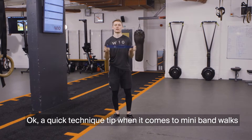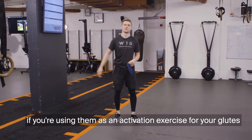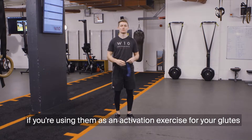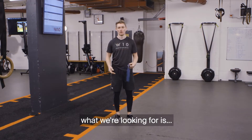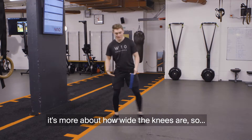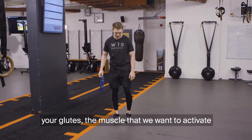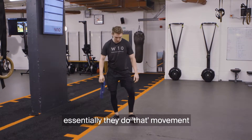Quick technique tip when it comes to mini band walks or lateral band walks. If you're using them as an activation exercise for your glutes, what we're looking for is it doesn't matter too much how big the step is — it's more about how wide the knees are. Your glutes, the muscle that we want to activate, essentially do that movement.